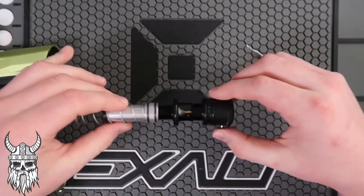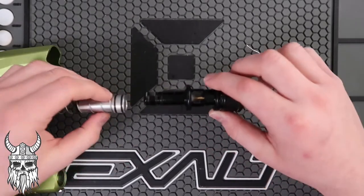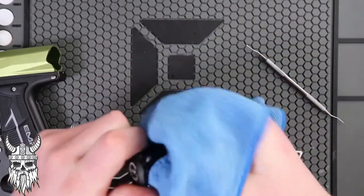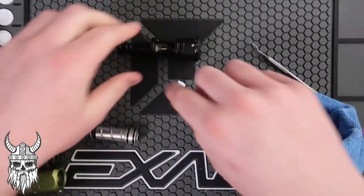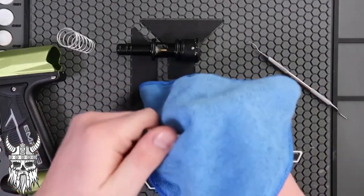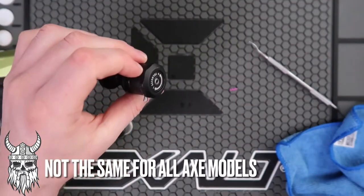So what do you need to lubricate? You have the bolt that's moving, which is an integral part of the system, and you also have the poppet face, which is also integral. Every time you play: wipe off the bolt. Use a 3/32 Allen key to remove it.